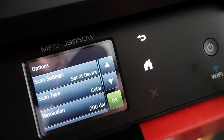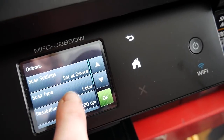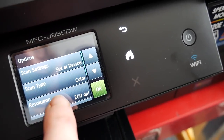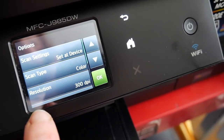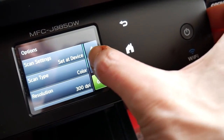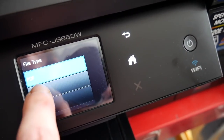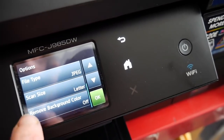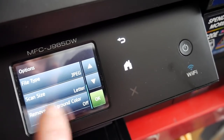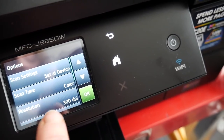Hit options here, and here are the scan settings. The scan type is color. The resolution is 200 — well, we don't want that, we want at least 300. We can go down. Do you want a PDF? I want a JPEG this time. Scan size: letter is okay. Remove background color — that's not necessary. And then you hit okay.